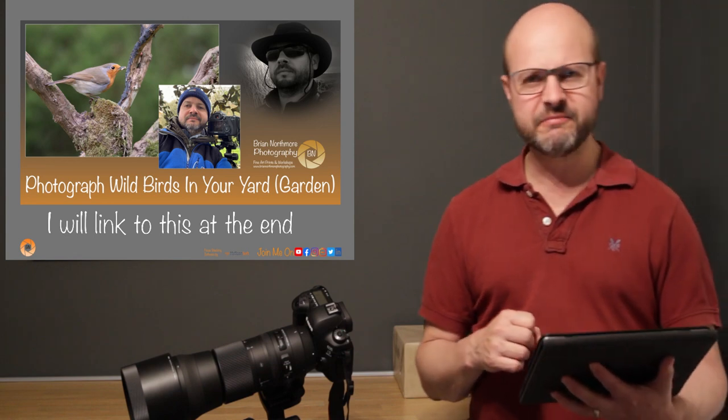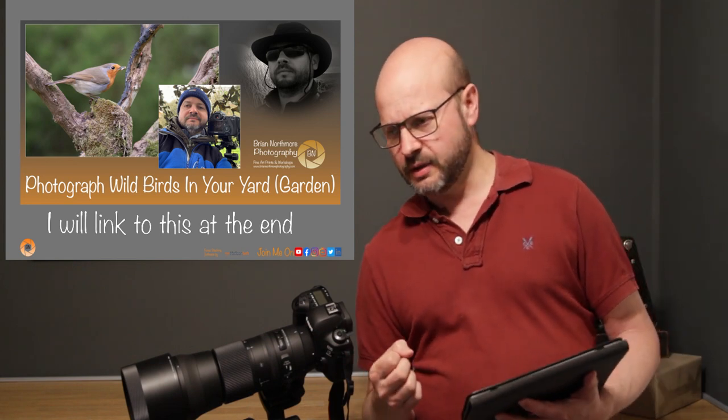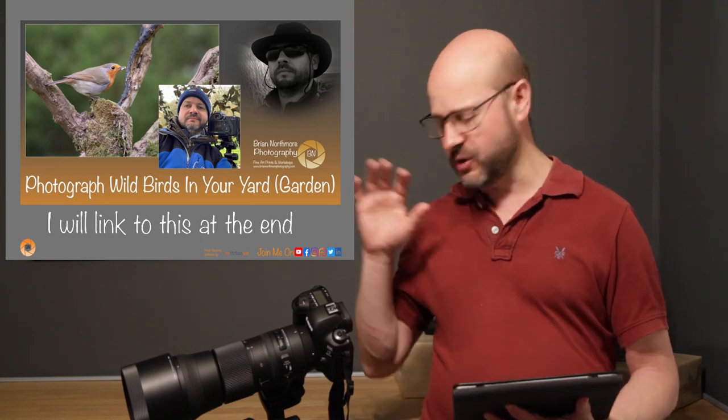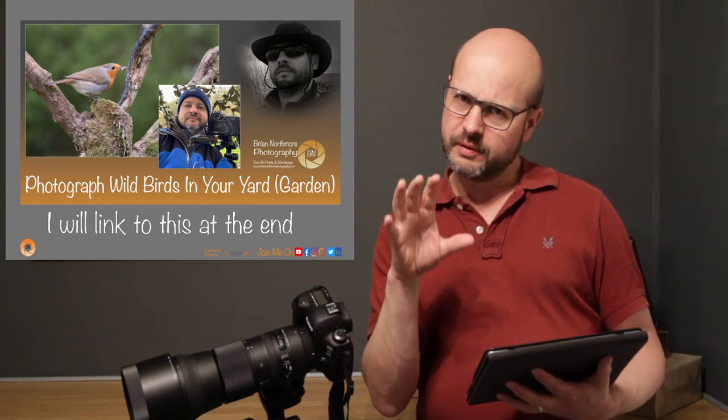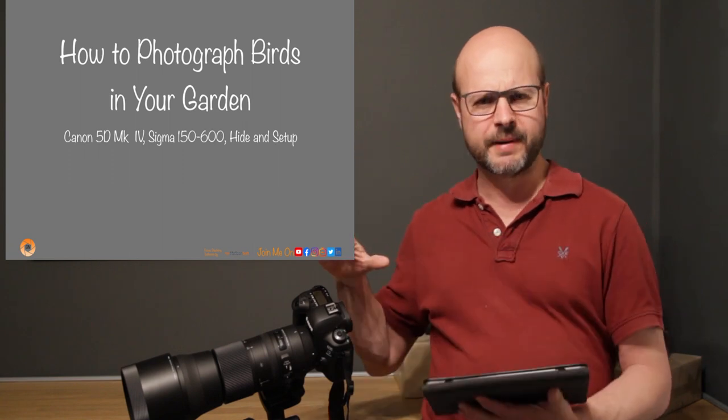I've received many positive comments on that video and I'm overwhelmed by the positive feedback. What I really wanted to do was tie everything together in terms of what equipment I used, what settings I used, and how I brought the whole thing together in one concise video — so you can get all that information and try it for yourselves.